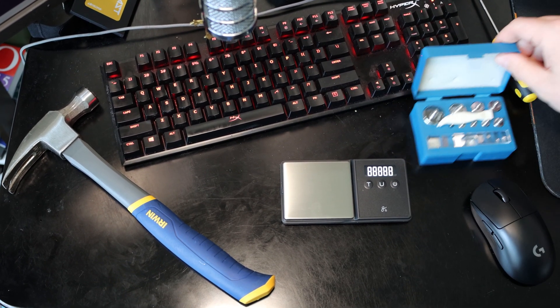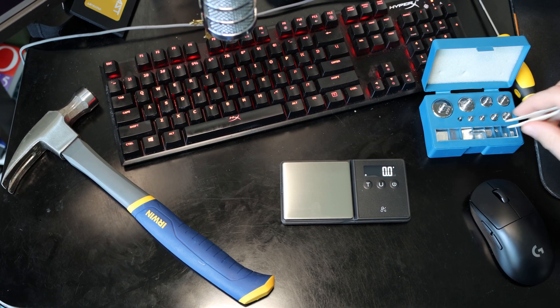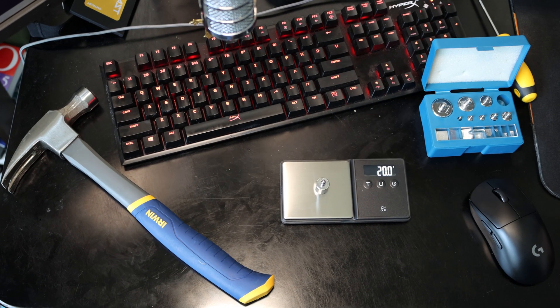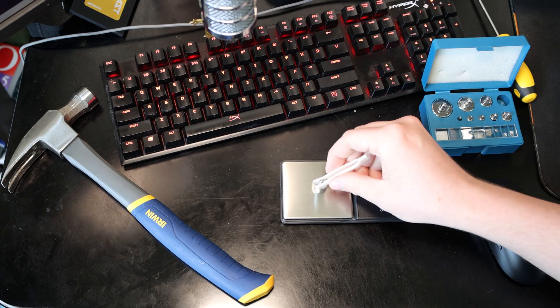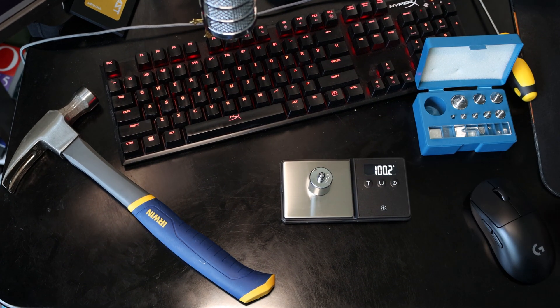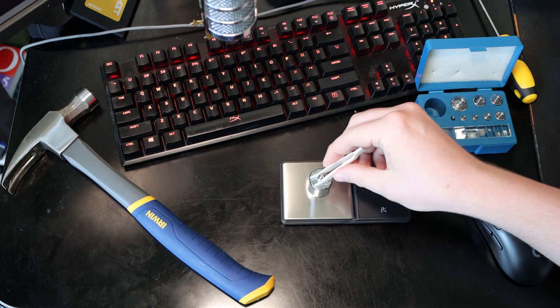First we're gonna make sure our scale works, so let's calibrate our scale. So 20 gram weight weighs accurately. About a hundred gram weight. Perfect, within 0.1.